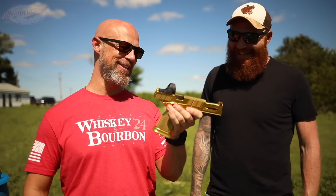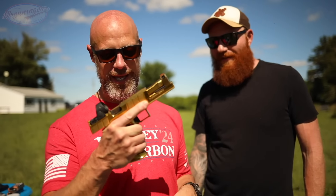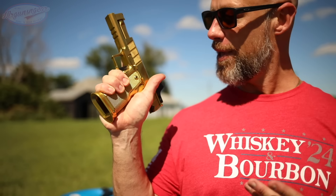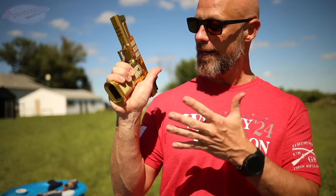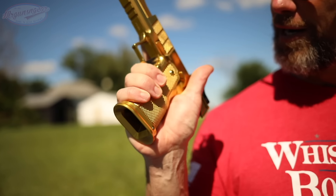Yeah, it's minimalist, and it's gold which is interesting - gold sights are a little difficult to use. I really like that grip module, feels great in the hand. I have larger hands as do you, so it gives you room there to fill in with your support hand - a lot of guns don't do that for me. Additionally, the checkering up top really helps. A lot of guns checker down here but they don't checker up here where your palm's supposed to be and where you actually manage recoil with your support hand.